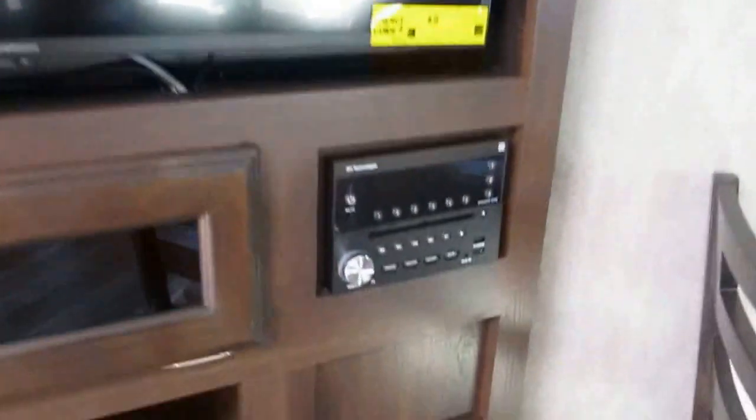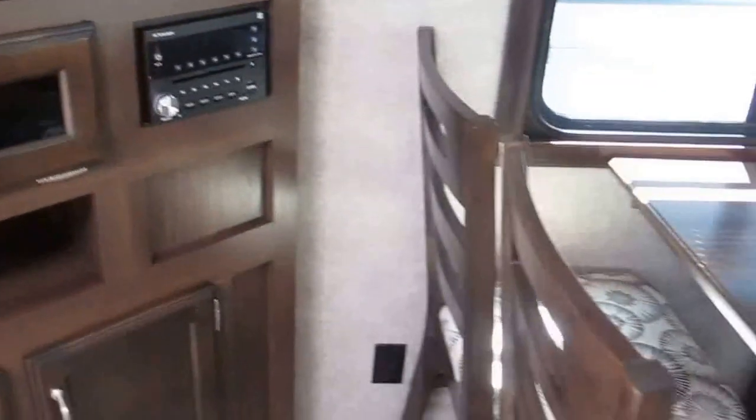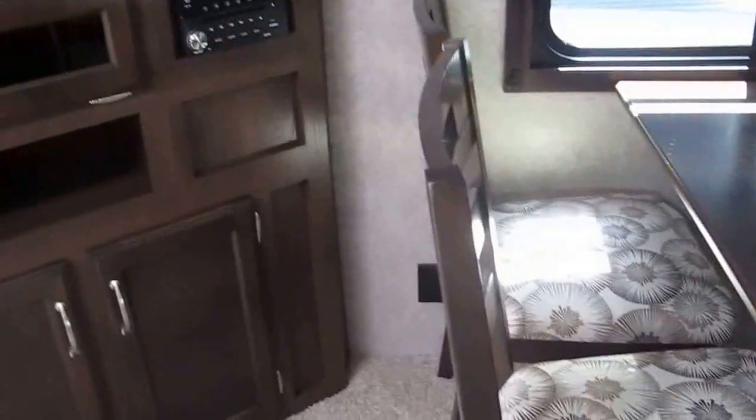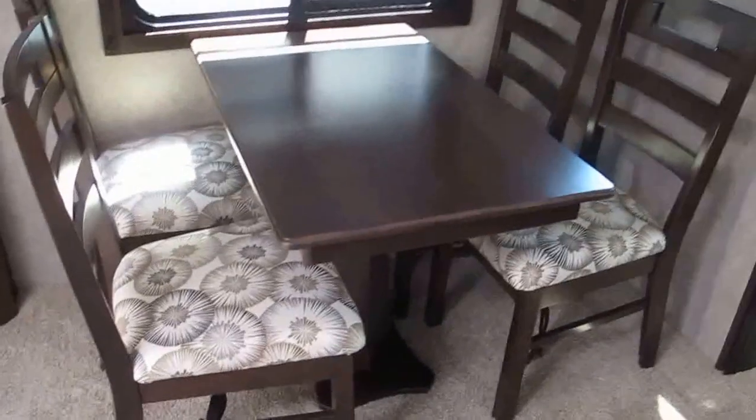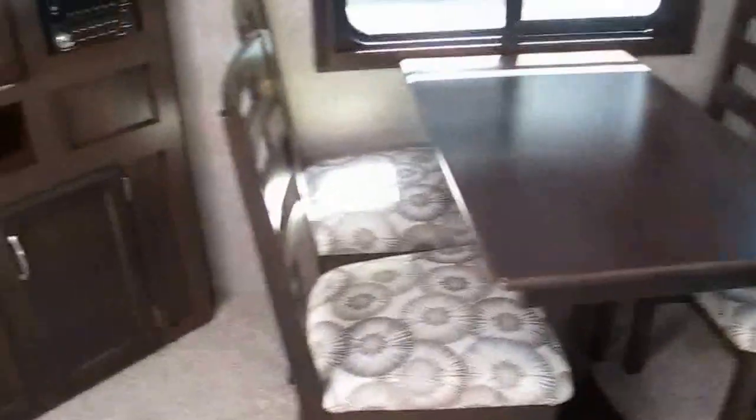There's a wonderful entertainment center with a big flat-screen television. You've got a Furion multimedia center that has CD, DVD, MP3, and is Bluetooth compatible. There's also a freestanding dinette with four chairs.